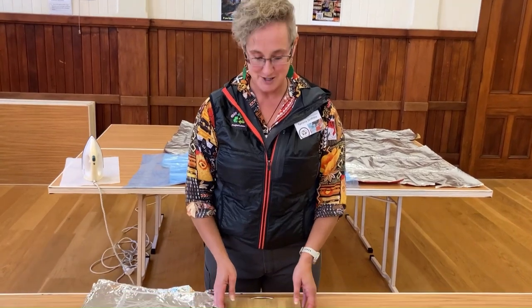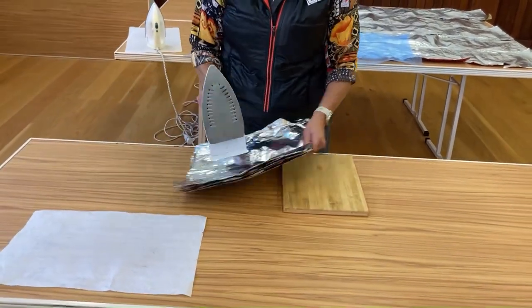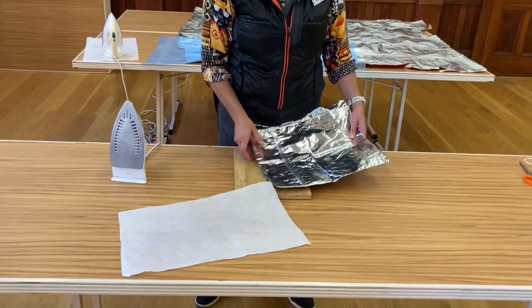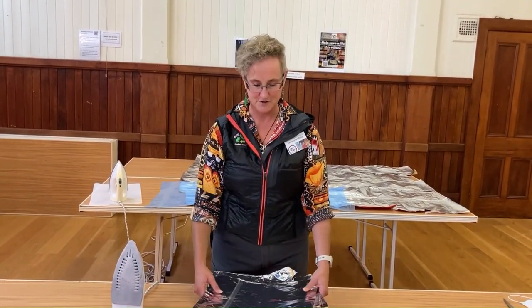At home, use a chopping board — not your mother's ironing board — and your craft iron, baking paper, and of course the chip packets that you have already opened up and washed, ready for fusing.